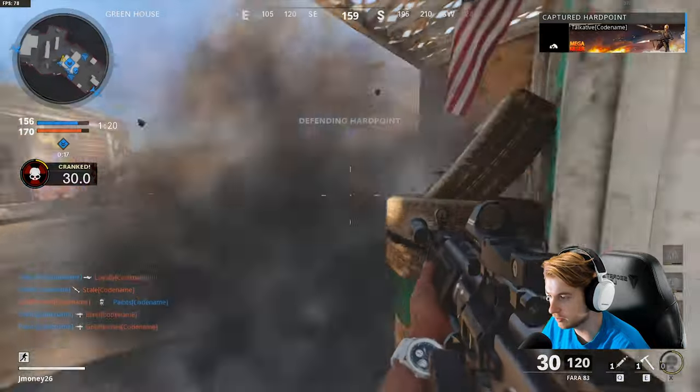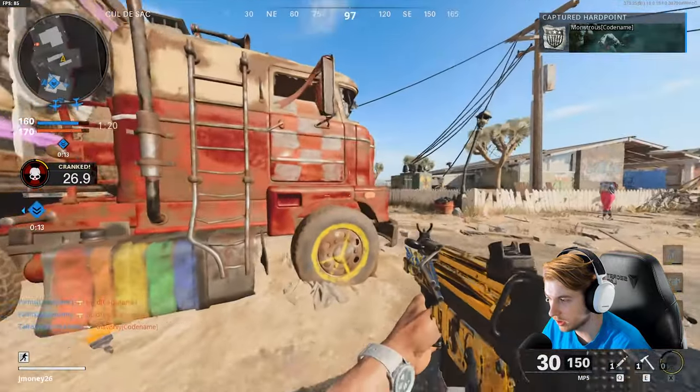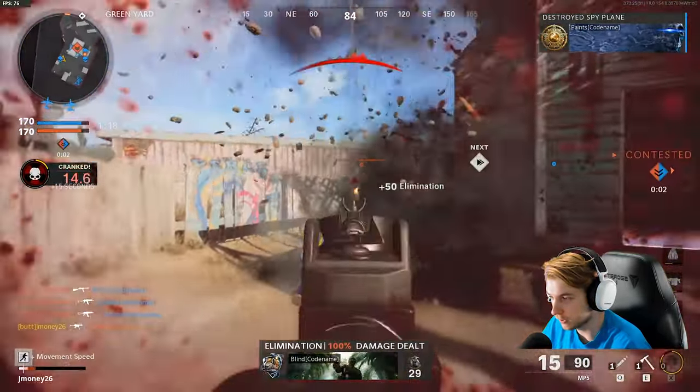I'm sure this gets you a lot of XP too. So if you want to pop a double weapon XP or a double XP, you got the hard point giving you points, kills getting you points, being cranked getting you points — all of that farms XP from this mode.